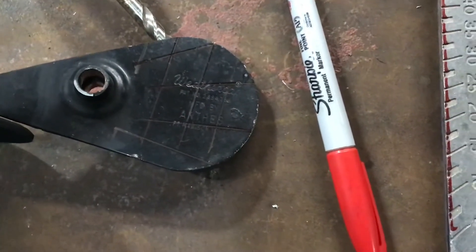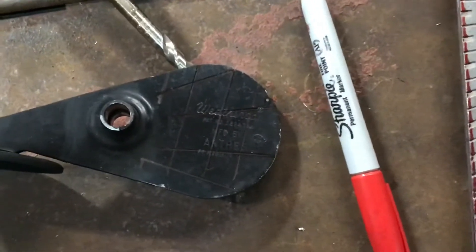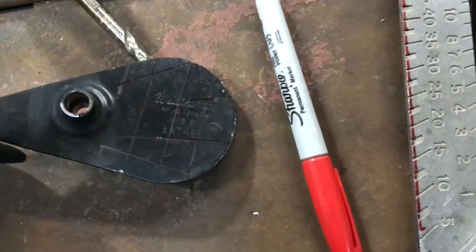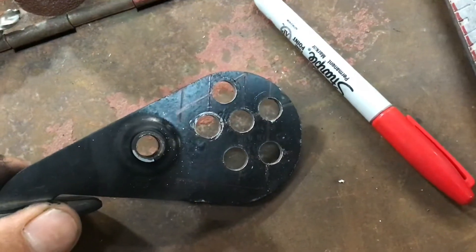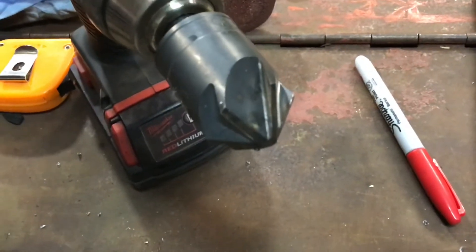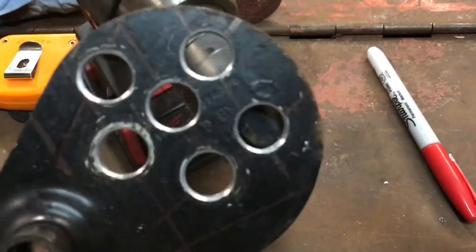So I marked out this grid — it's not straight, it's not perfect — but I've got different sized drill bits and I'll just see what fits. I ended up not really following my grid; I just started drilling holes. I ran a tamper bit on the holes just to smooth them out a little bit.